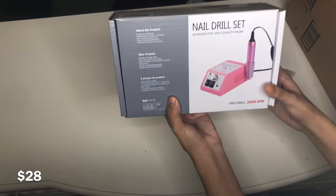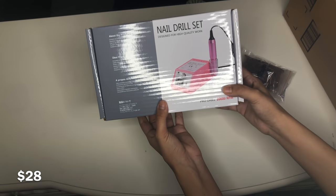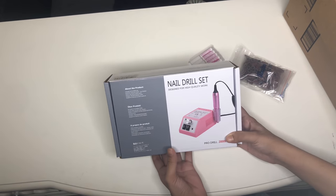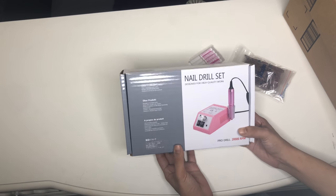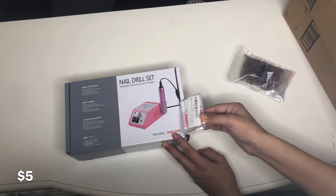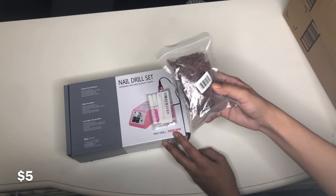I got this nail drill for $28, so it wasn't that expensive. They have it in a few other colors and the reviews are pretty good, so that's why I picked that one. Then I got a five-pack of glue and some extra e-files to go with the nail drill.